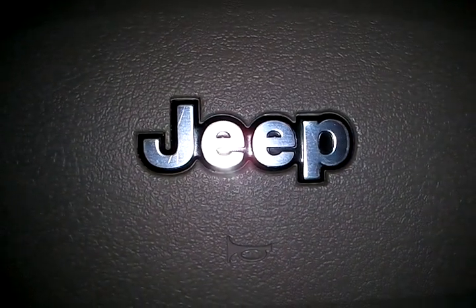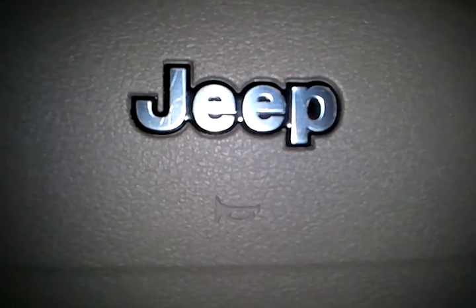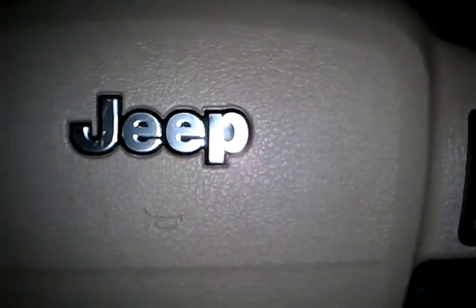Hey everybody, this is Adam. I go by Muddy4DSM across the internet. I just finished up the ambient lighting for the interior of the Jeep Grand Cherokee WK, and I wanted to show you guys how it looks.